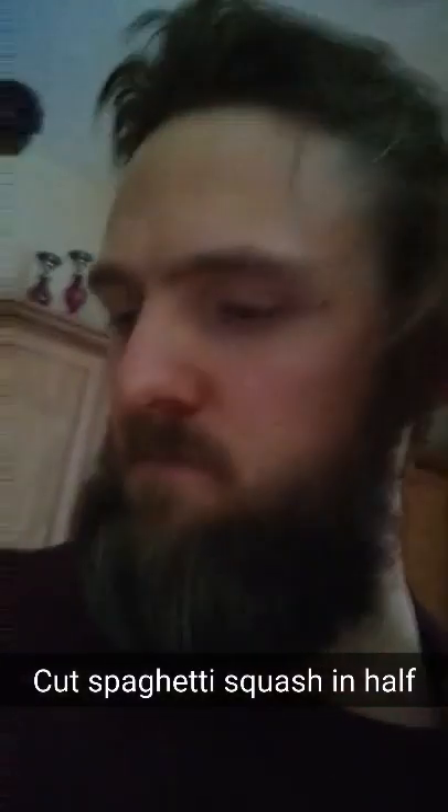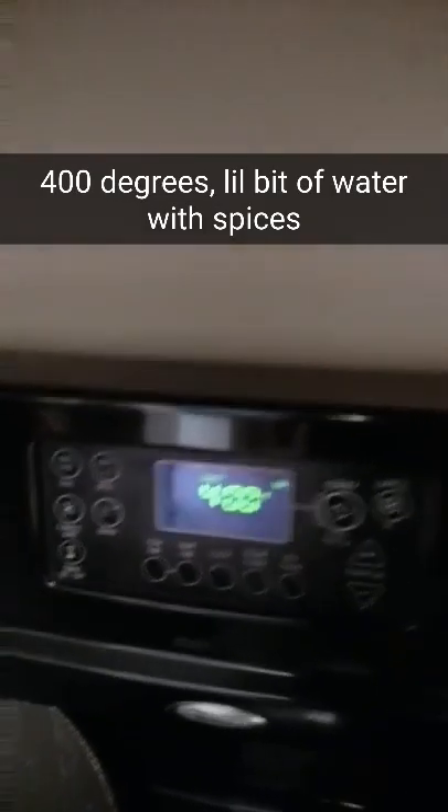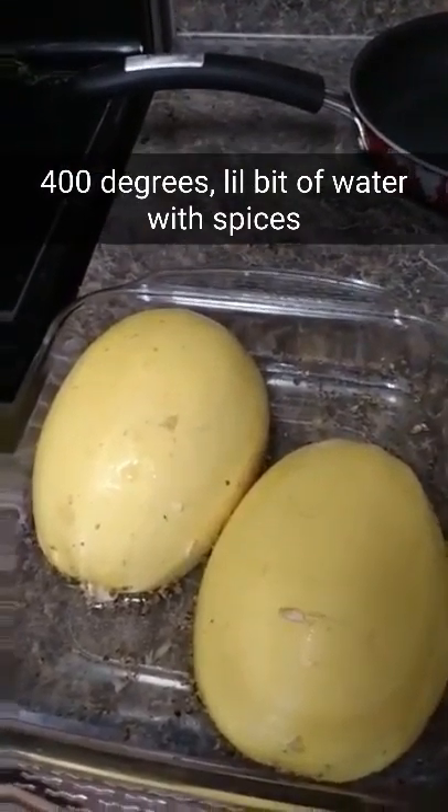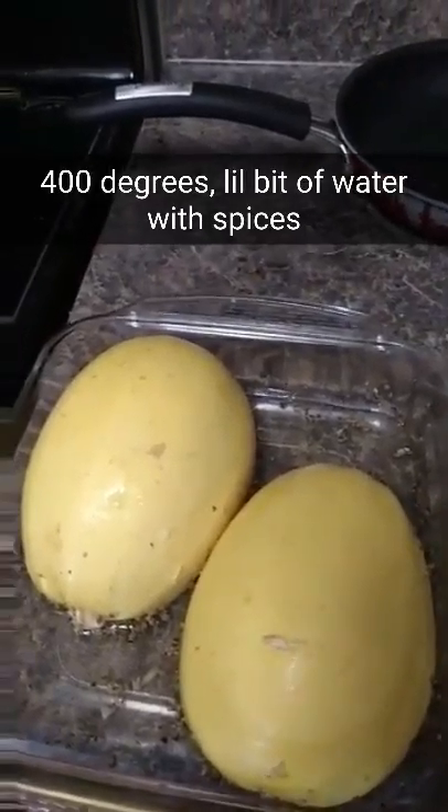Put a little oregano and basil on it. Heat the oven to 400 degrees. Put the two halves of spaghetti squash in a baking dish with a little bit of water and spices. Oven preheated to 400 degrees, slide it in the oven for about 30 minutes. They cook for 30 minutes and they are done.